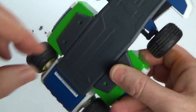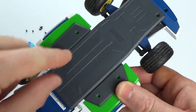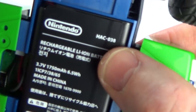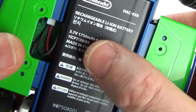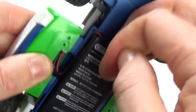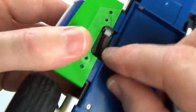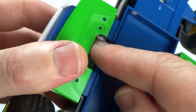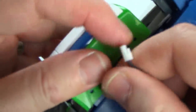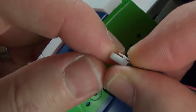The batteries are replaceable. Undo the six cross-head screws at the bottom, and you can see the batteries are HAC 038, 3.7V, 1750mAh. You press in the clip and take the battery out — there's a little clip there to allow it to go in and out.